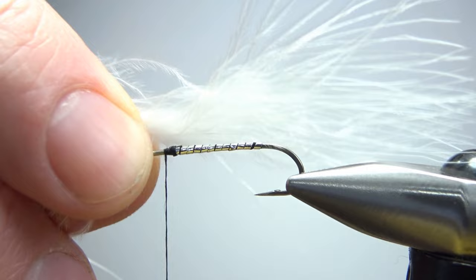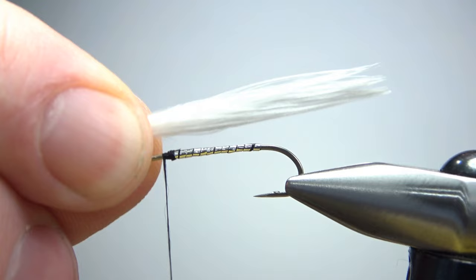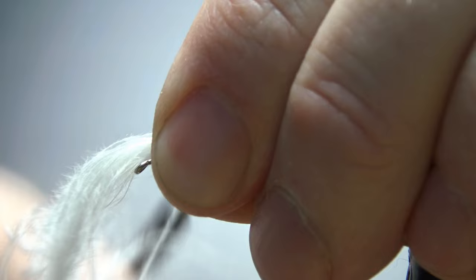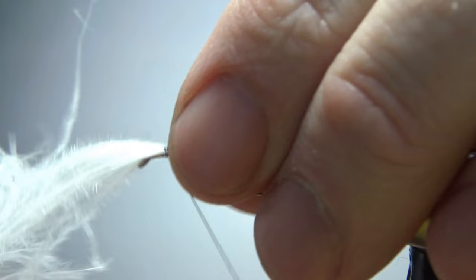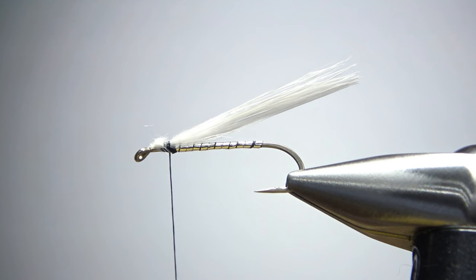The next thing I want to catch in is just a small tuft of white marabou. You might want to lick your fingers — it'll hold it together while you tie it, and it'll certainly fluff back up before we're done. I don't usually make them much longer than the bend of the hook because they will tend to foul around it if you get them too long. So right about there is fine. Let's catch this in — three wraps will hold that just fine.